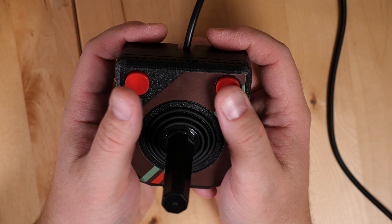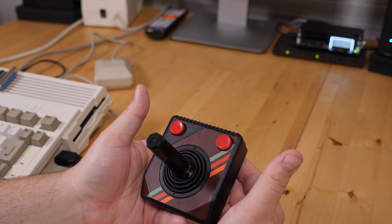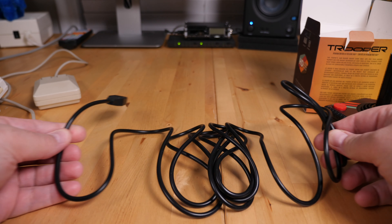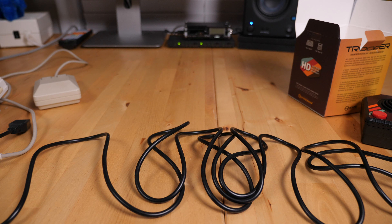Another change from the original Atari controller is the twin fire buttons. Both buttons are electrically the same button, but it makes it convenient for left or right handed players. And instead of a shorter 4 or 6 foot cord, you get a massive 10 foot long cable to reach your console or retro computer.